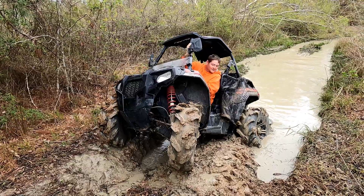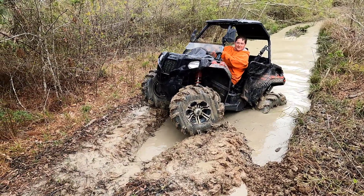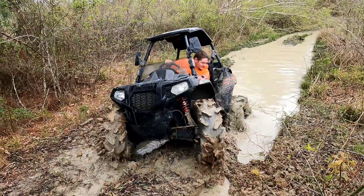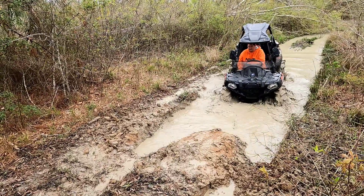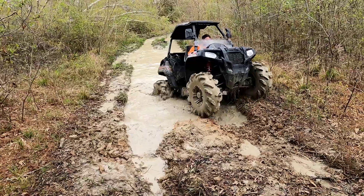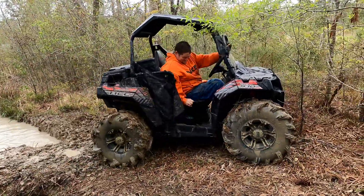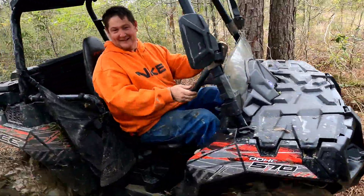This is where the 310s shine in situations like this. Apparently this is where the Ace shines too — the Ace in its natural habitat. Oh, come on, don't let off! The Ace got it! That is impressive. That's impressive!